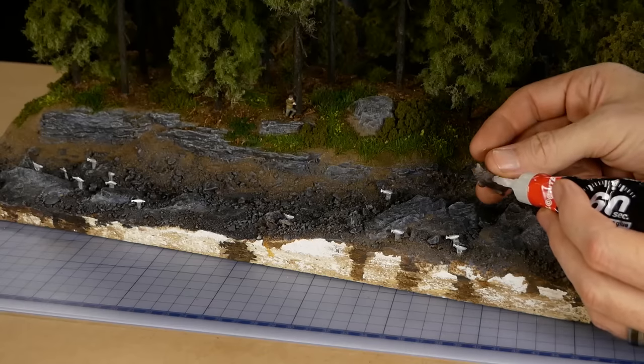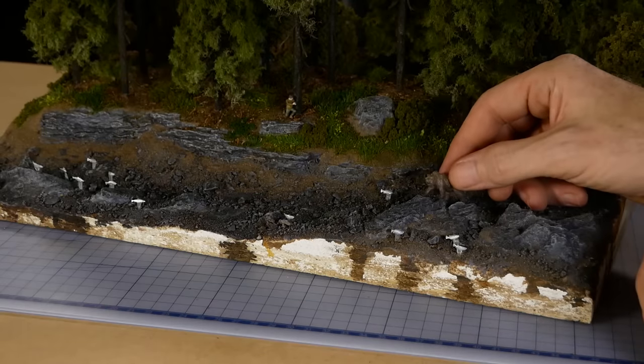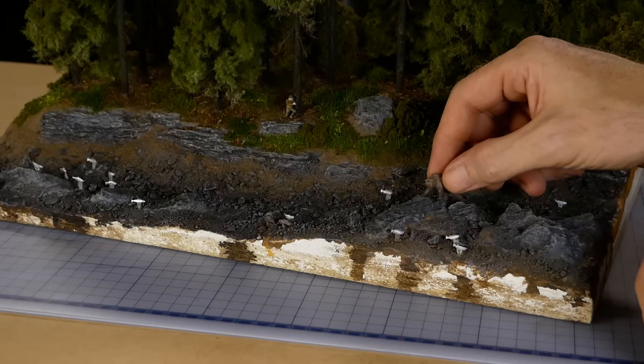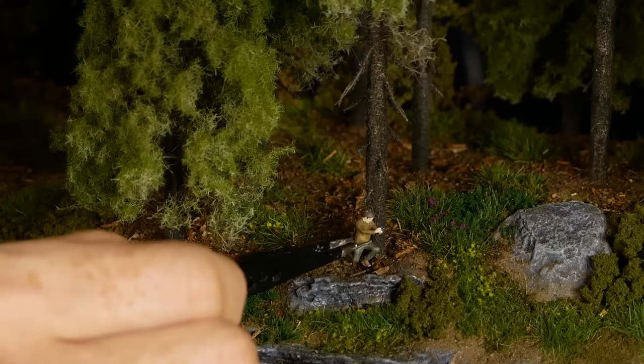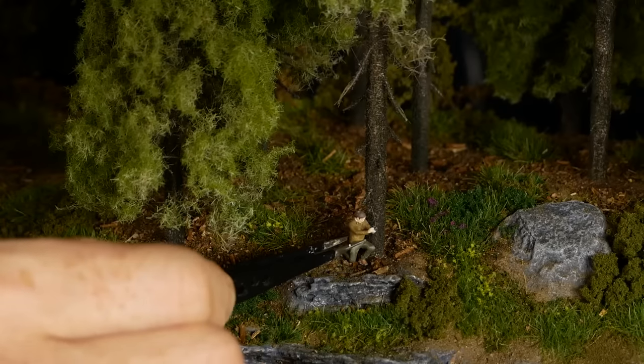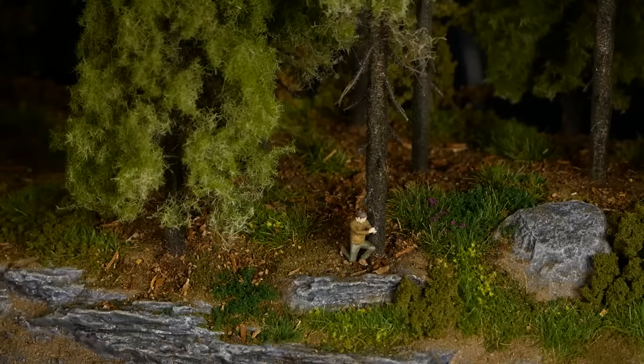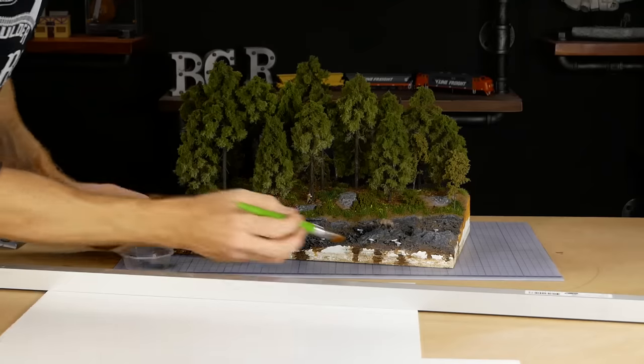Just like the fish, the bear is glued onto the rock with a drop of superglue as well. The photographer is fixed with some Micro Mark detail tack so he can be moved around later if desired.